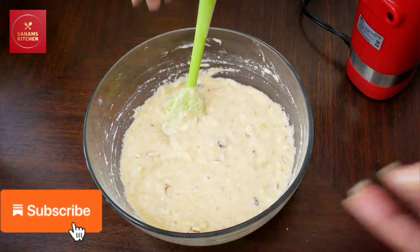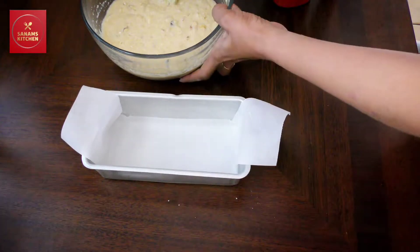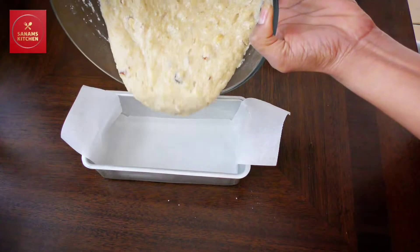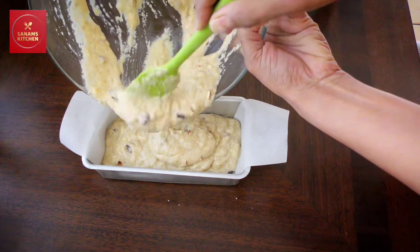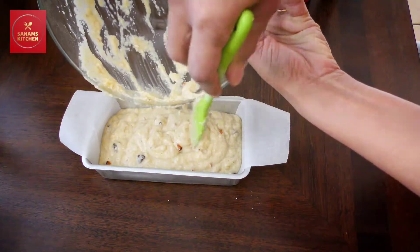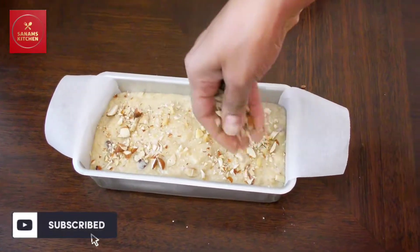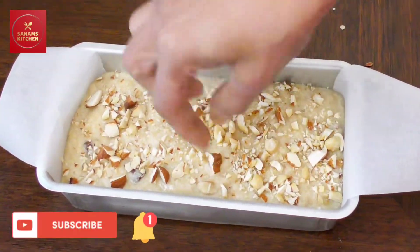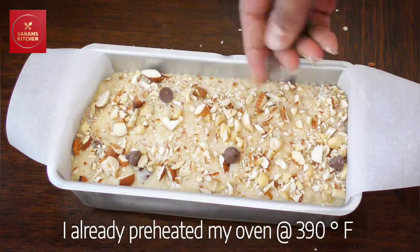Now our batter is ready. Here I have lined my bread loaf pan and I'm going to pour the batter in — see the consistency, this is how we want it. Isn't that an easy recipe! Now I'm going to top it off with some nuts and also some chocolate chips on top.